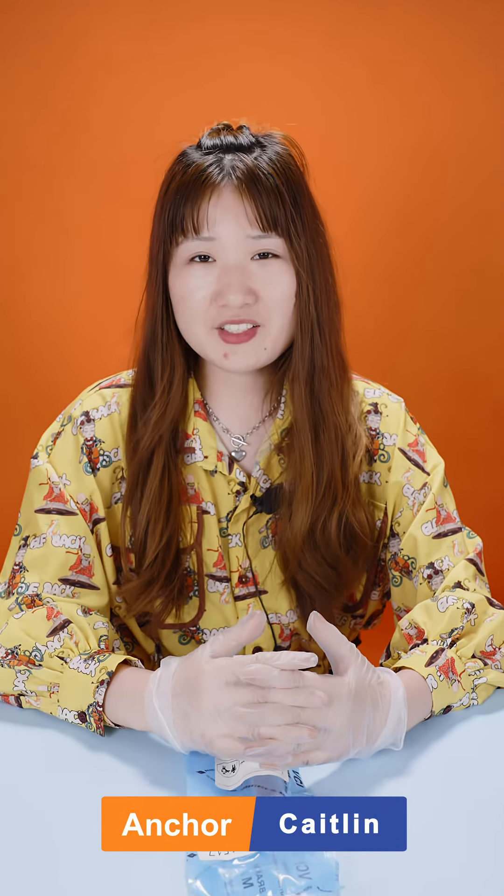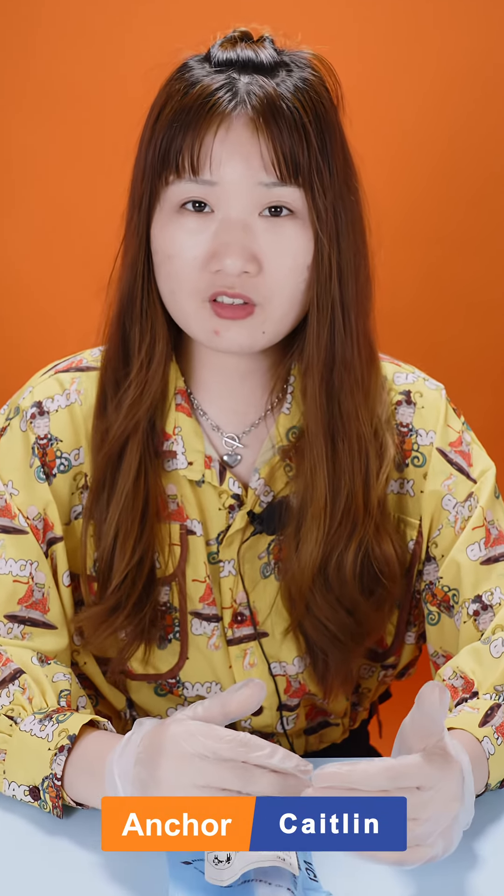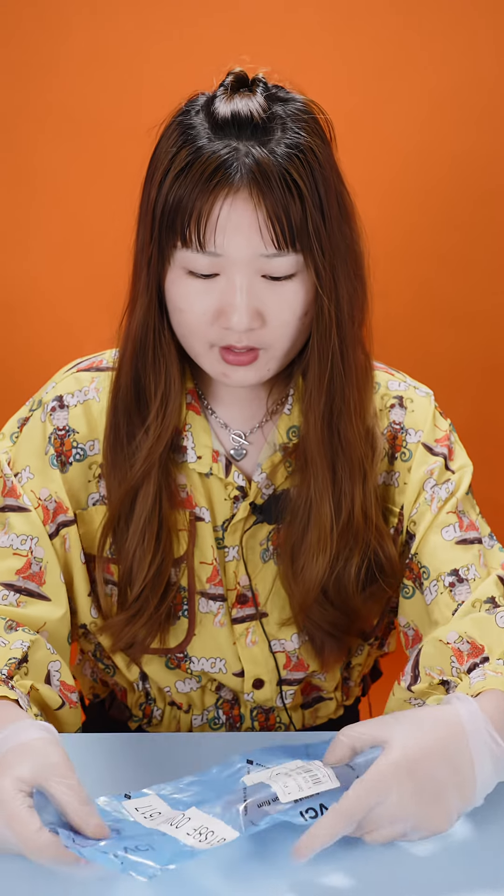Hello guys, welcome! This is Caitlyn from Shema China, and today I will introduce our hot ceiling valve assembly. Now let's take a look. Firstly, it's the blue VCI packaging bag on the outside.